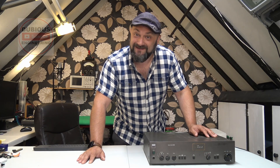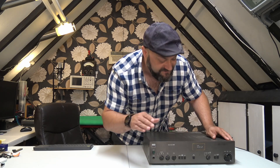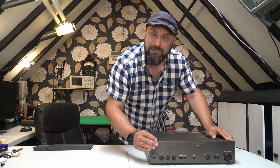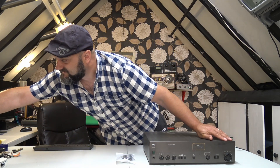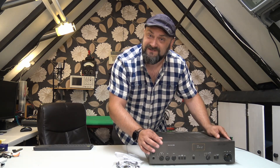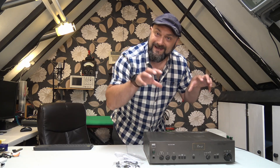Welcome back to Dubious Engineering. Today we are going to refurbish and service a NAD audio amplifier — a lovely piece of kit. They've got some fantastic functions such as soft clipping to stop people from whacking the volume up and blowing up their speakers. We're going to replace a lot of the capacitors inside to make sure any that might have dried out are sorted, so we can hand it back to its owner happy.